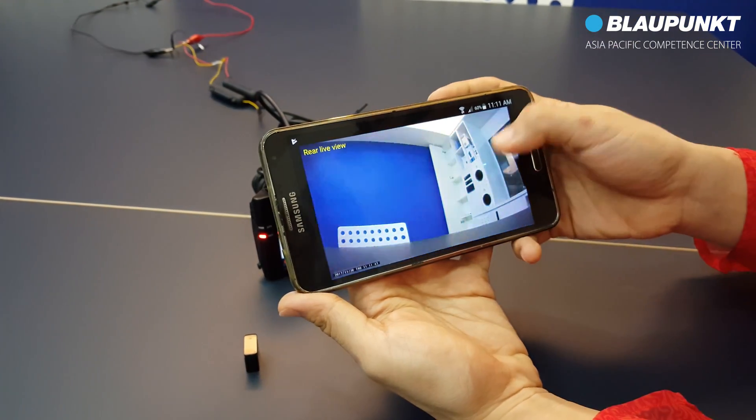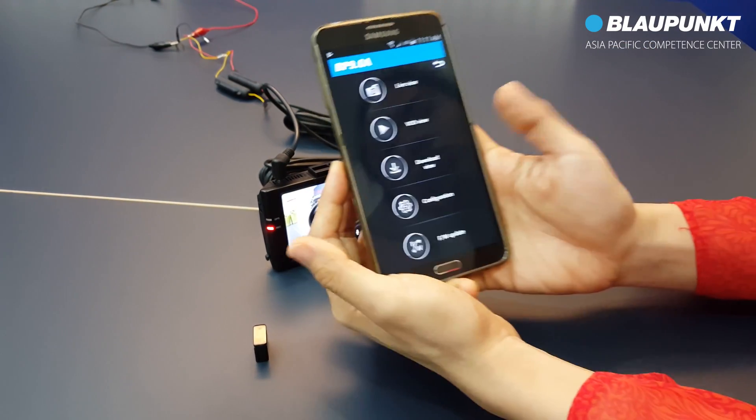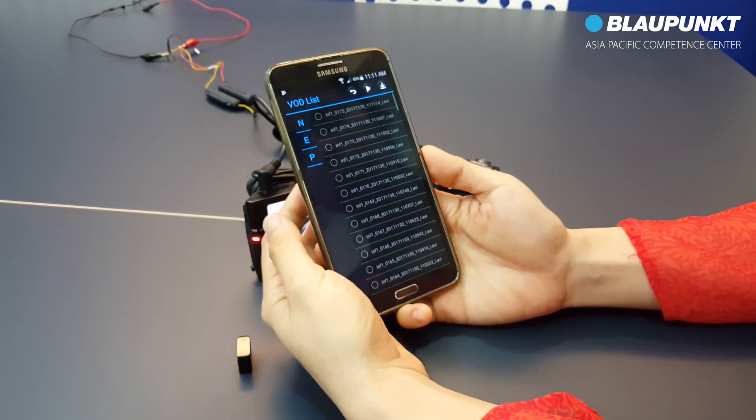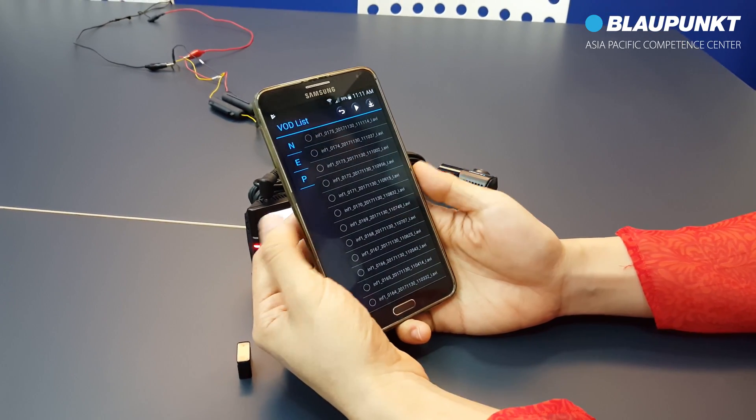To view playback video, select VOD view. Here is the list of the video recordings. Select the preferred files to play.